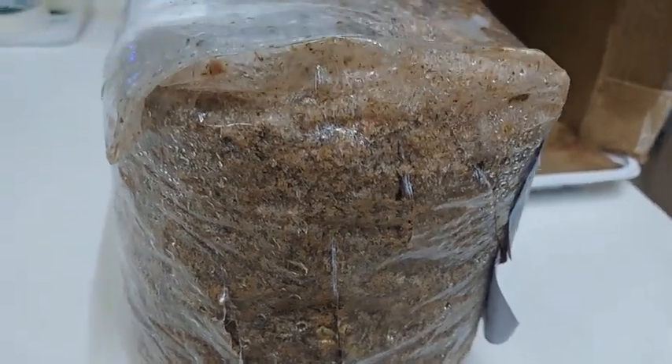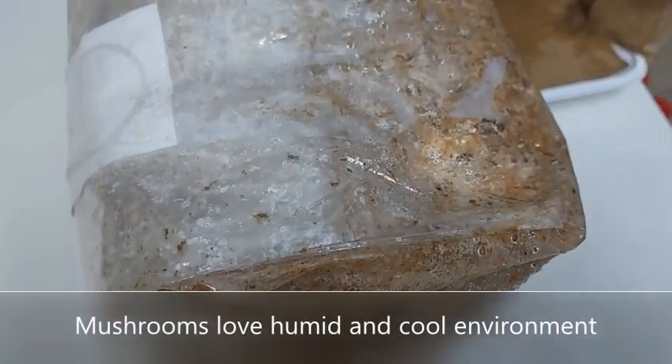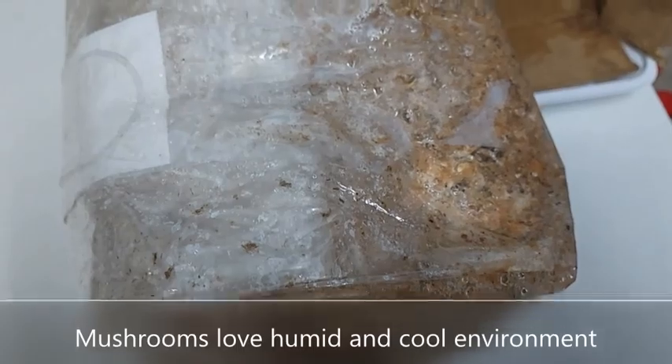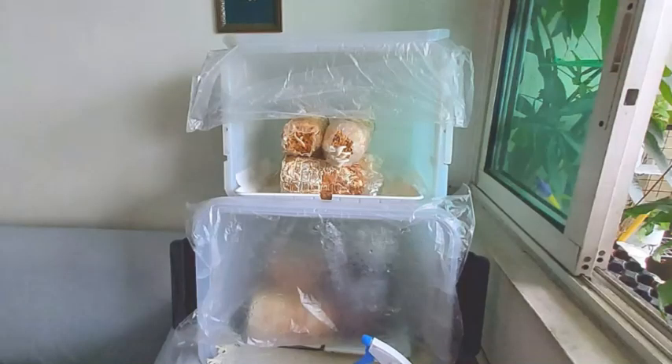This is because mushrooms love a humid and cool environment. Since I decided to use the spray bottle on a daily basis, I placed the logs in an area of my kitchen and living room, and because I would be spraying the logs daily, I also decided to make a house for the logs so that I don't get my floor and wall area wet.